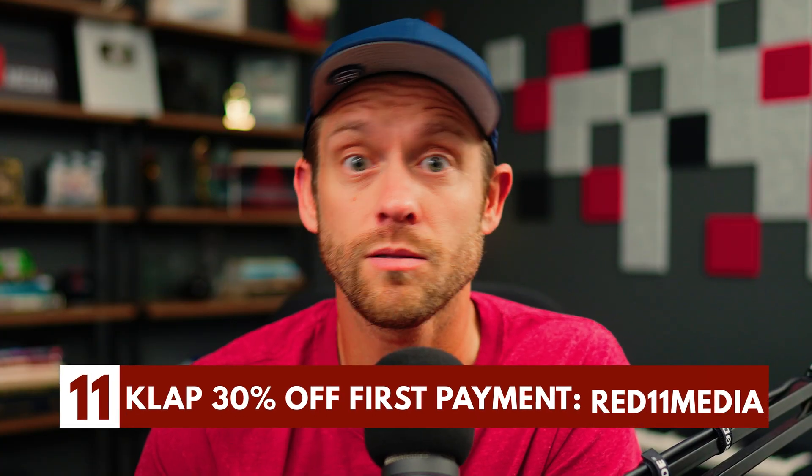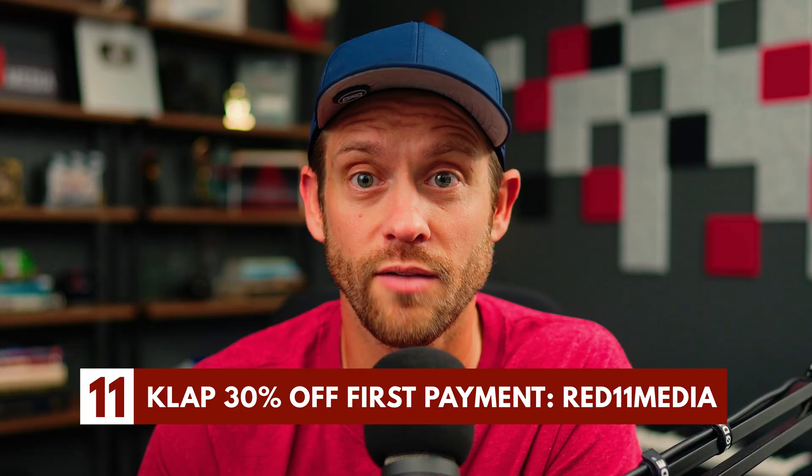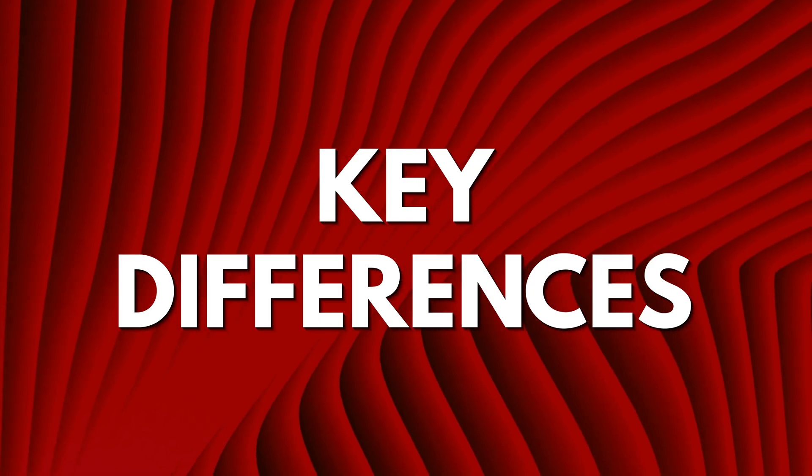If you want to save 30% on CLAP, click the link in the description and use code RED11MEDIA at checkout. Thing number two: key differences.